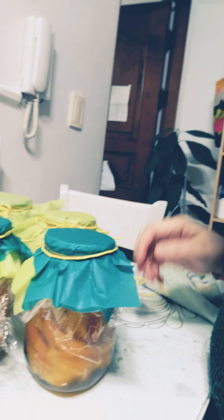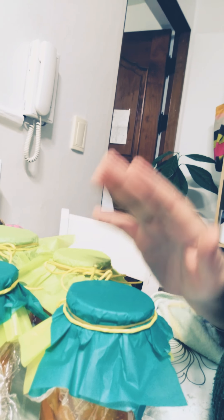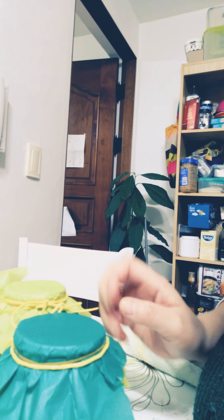I made three same-size jars and one bigger jar — four jars of halabong tea total. I'm going to put these in the fridge overnight, and tomorrow morning I'm going to make halabong tea with warm water and maybe two to three tablespoons of tea. I hope you like my video — please press the subscribe button. Thank you guys for watching. Merry Christmas and a Happy New Year!